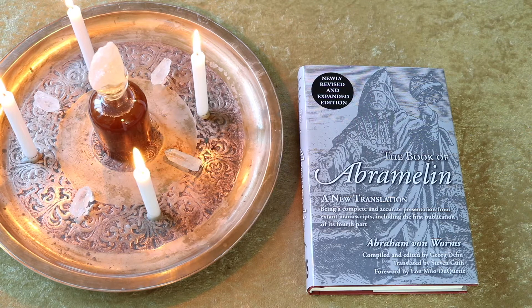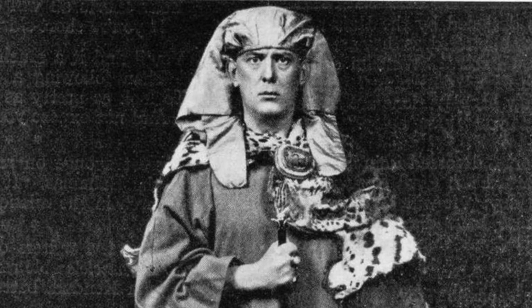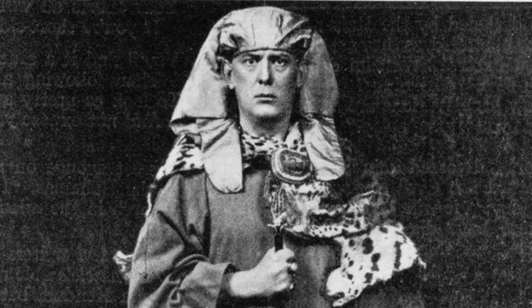This oil comes from the Book of Abramelin, which is a 15th century Jewish magical text. This book inspired Western magicians like S.L. Mathers of the Golden Dawn and Aleister Crowley. Who is Abramelon? Abramelon was a teacher of Abraham Von Worms. He taught him what he believed was true magic — the holy secrets that were derived from God himself.